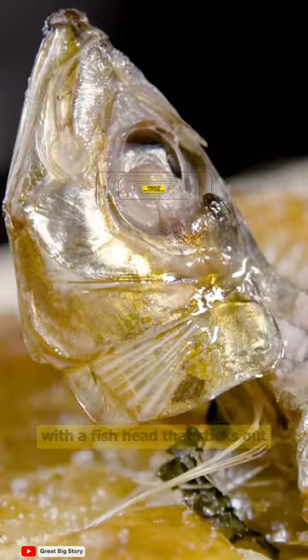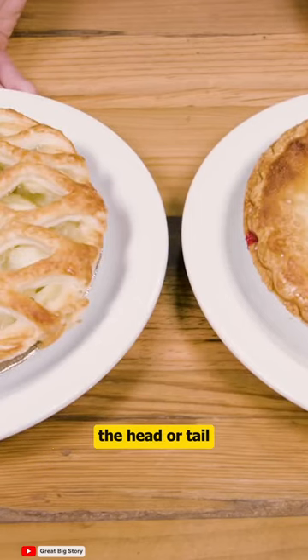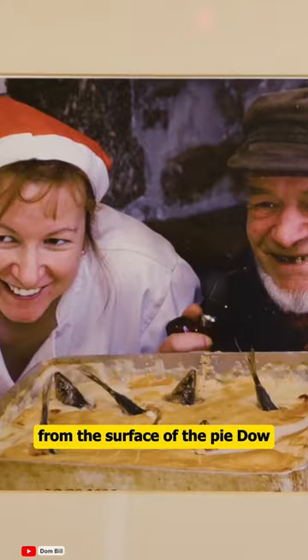Stargazy pie is a pie dish with fish heads that stick out and face directly upwards. The head or tail of the sardine is deliberately shaped to stick out from the surface of the pie crust.